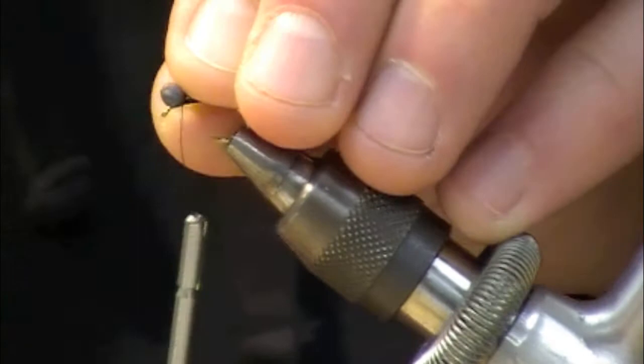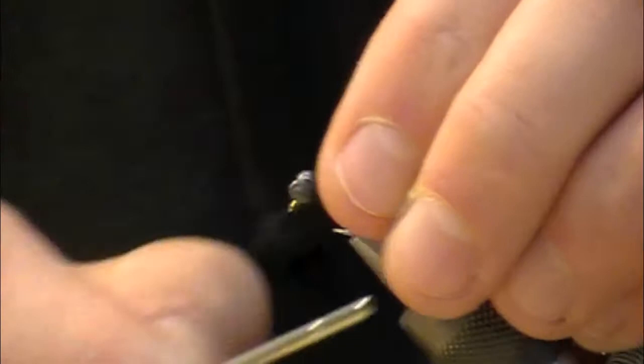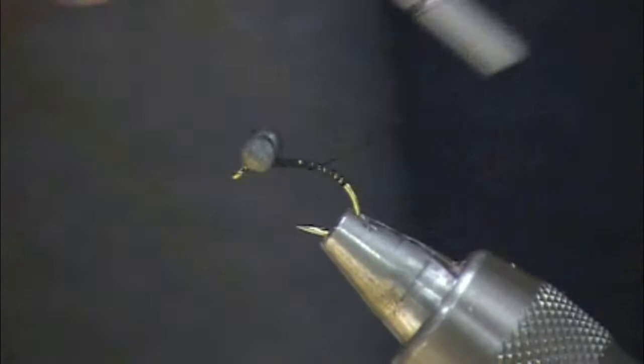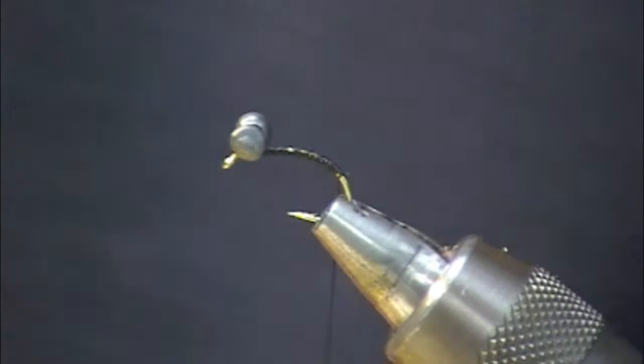I make about six to ten wraps one direction, then six to ten wraps the other direction. One kind of leverages against the other and makes it so they're not going to slide around. Then I'll throw in a couple extra figure eights just for safekeeping. And a little drop of zap-a-gap wouldn't hurt there — not at all.